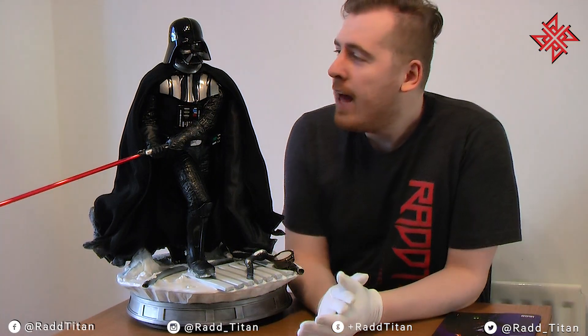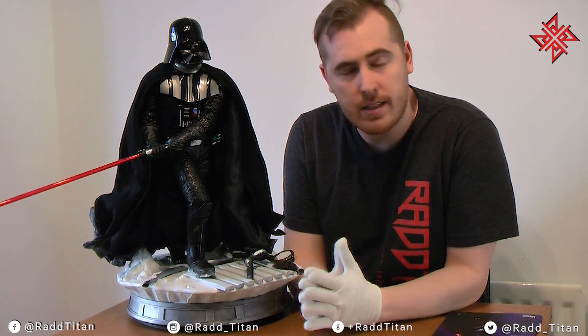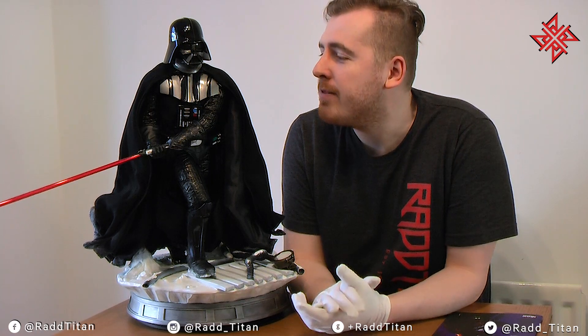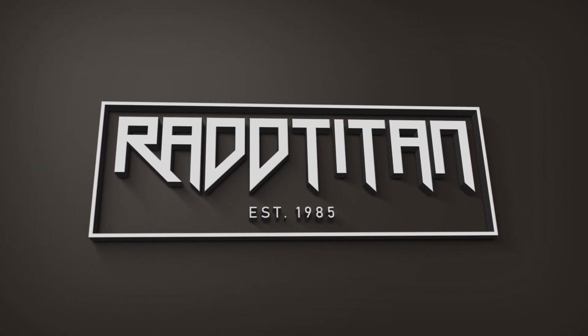So guys, that's the review for the Iron Studios Star Wars Legacy Replica Quarter Scale Darth Vader. As I said before, if you have this — congratulations, it's phenomenal. And as always on the Rad Titan channel, Alex and Joe, thank you very much for allowing me to do this yet again. And as always: like, comment, subscribe, hit the notification bell down below to become part of our notification squad. Stay safe and I'll catch you soon. Peace.